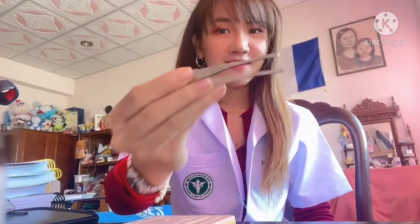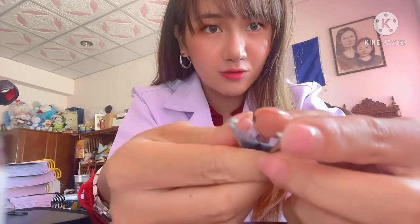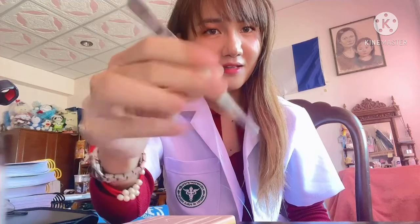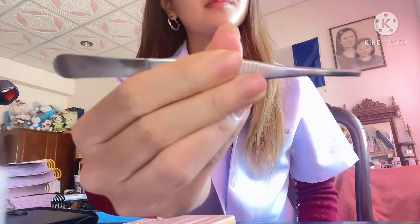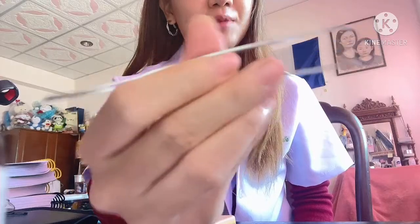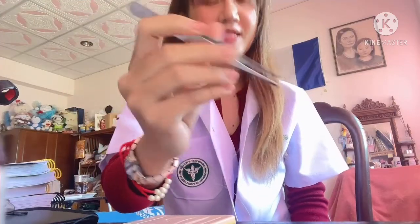This is called forceps — I have tooth forceps. You can see the tooth like this. How to hold the forceps: hold it with your non-dominant hand like a pen, and then you can pick up the skin when you enter the needle. When you use tooth forceps to manipulate skin, don't grip it too tightly because you may damage the skin.